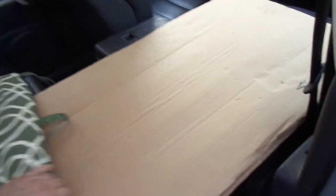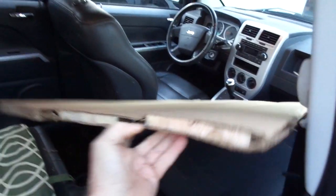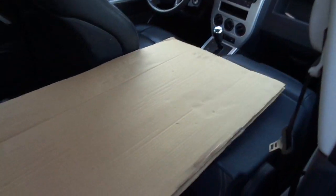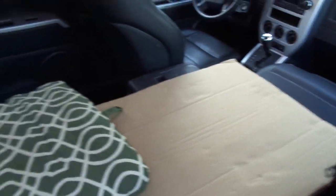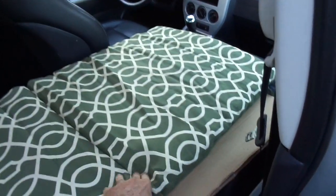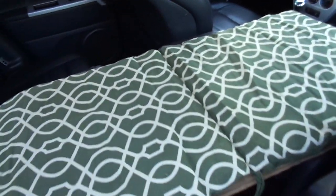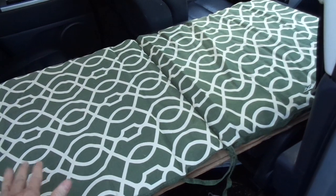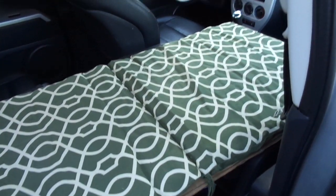I wouldn't say it was perfect because I just kind of slapped it together and it's got these pieces of wood in between. I could still feel a little bit of that, although it was hardly noticeable at all. Maybe about two times for a few minutes it was a pain to deal with, but then I just adjusted a little bit. So what I've got now is a piece of thin underlayment that I'm going to cut to this exact size since I know it works.